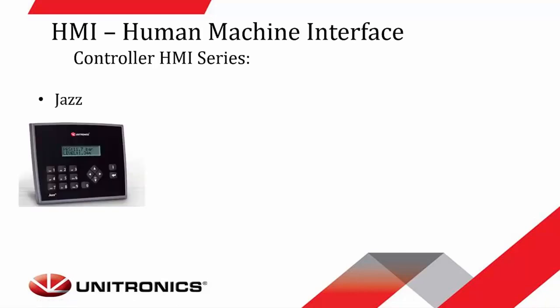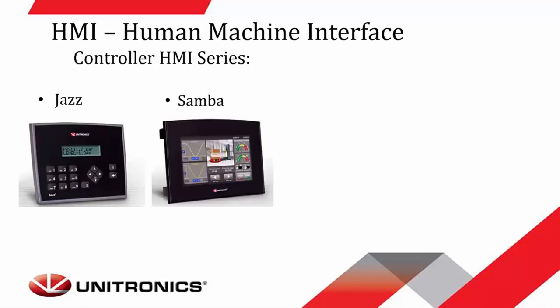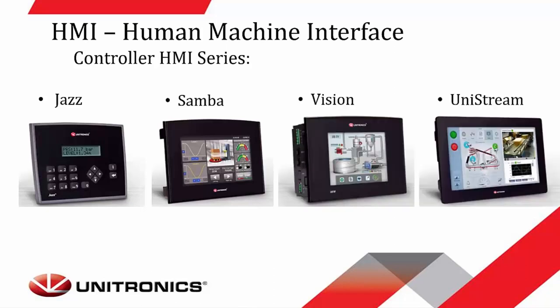Unitronics offers four different types of controllers, starting with the Jazz Series, we have the Samba Series, the Vision, and the Unistream, which is our most current line offered.